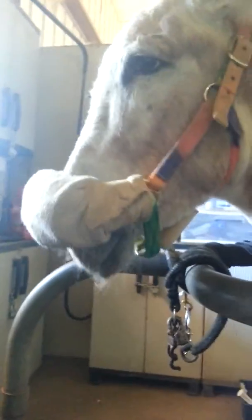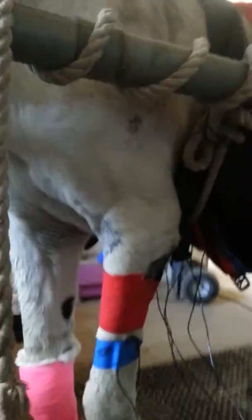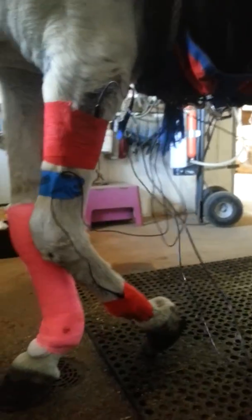Hey, blue boy. You are a champ, buddy. I think he could really reach around, huh? Yes, he can — he uses his head, it's his fourth leg. He's got a lot of muscle in his neck now. Now we just got to get that muscle back in this leg — it looks like a stick.